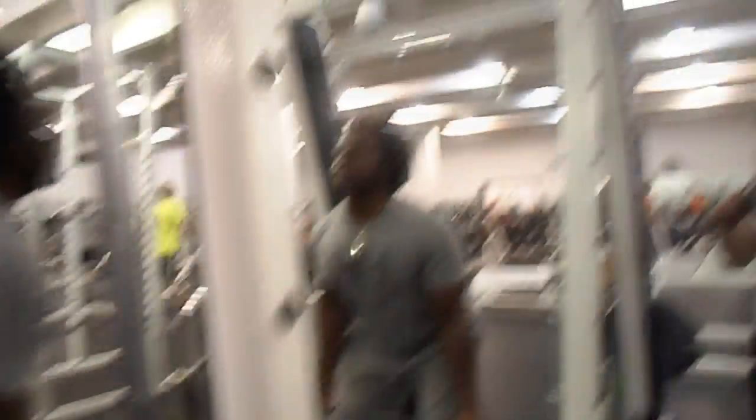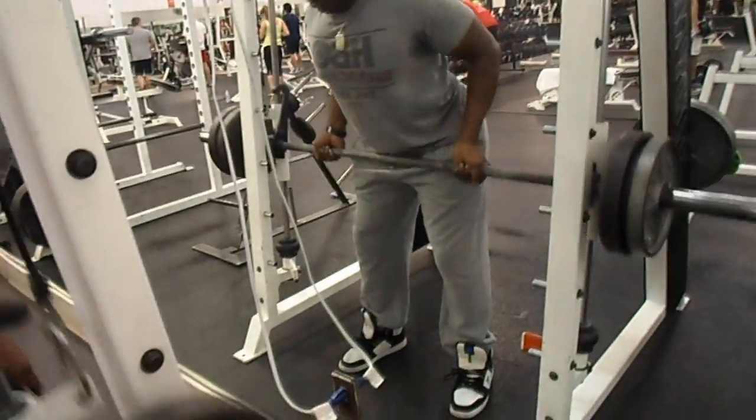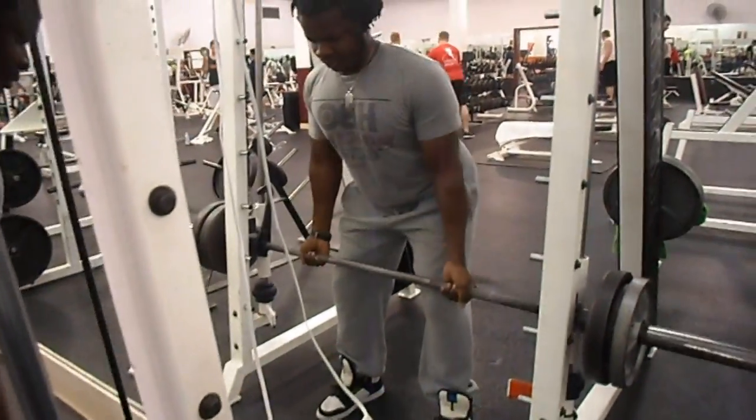Alright guys, Megan here. Great exercise for your lower lats — it's the reverse or underhand barbell roll on the Smith machine.